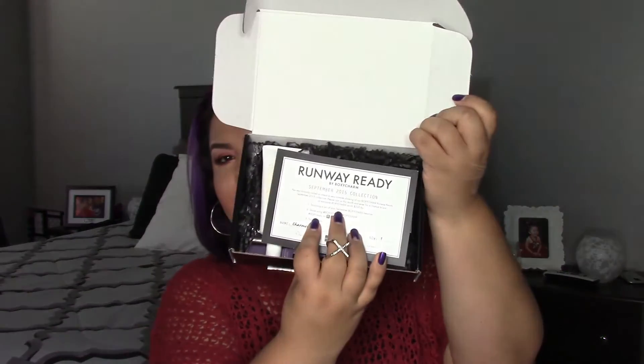I didn't think I was gonna get it because it was taking super, super long. I was about to call BoxyCharm — like, what the heck, where's my box? But it finally got here.